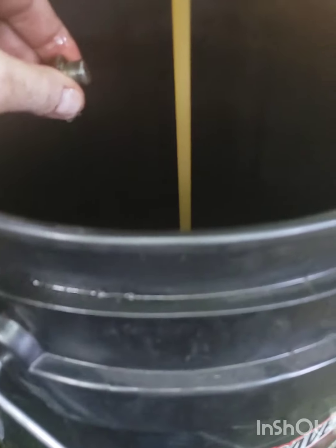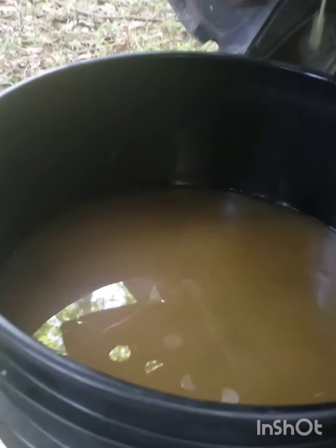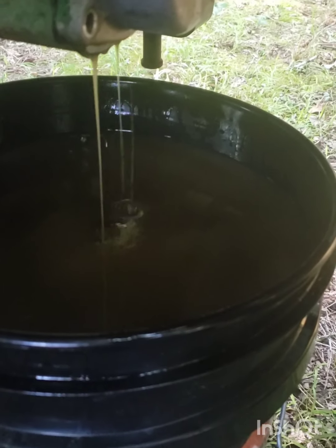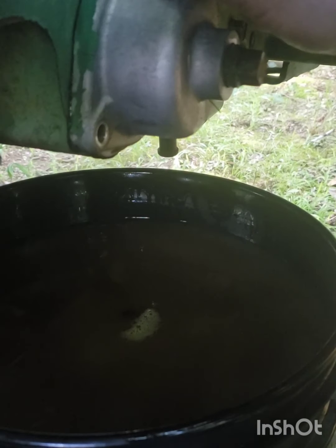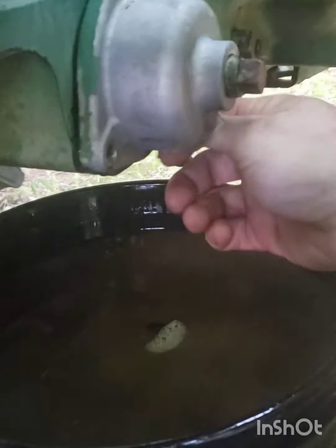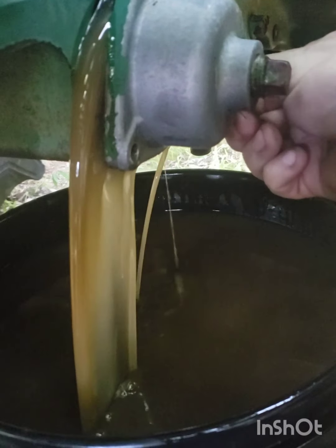Y'all don't want to watch oil drain, so I'm gonna finish draining this and we'll pull that screen filter out and see what's in there. All right, she's been draining for a minute. Let's see if we can get the rest of these bolts out and pray to god I don't drop them in the bucket. There it is — oh yeah, oh that feels good.